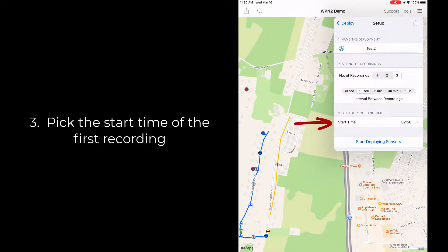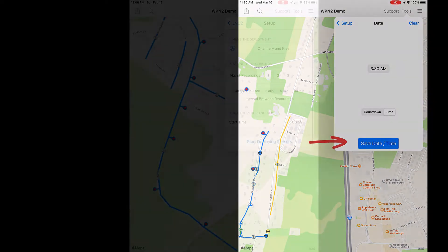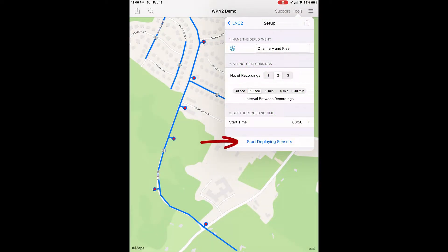Step three: pick the start time of the first recording. During the day, that's often a countdown of two to six minutes. To schedule recording up to 24 hours in the future, select a time, then tap Save Date Time. Now you can tap Start Deploying Sensors.